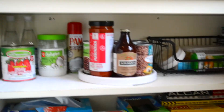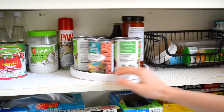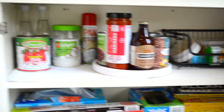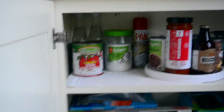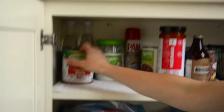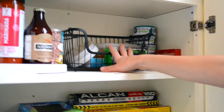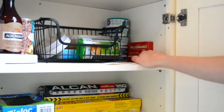Continuing the pantry organization — another lazy susan over here for our different beans, and we have more beans downstairs in the basement in our cantina, or cellar if you're not Italian. Here we have more packaged stuff we can't really place into jars, like whole tomatoes, coconut oil, and coconut oil in a spray version. Back here are things we don't typically use — rose water and orange blossom water. Here is our honey and sugars, different types of honey, sugar, a bunch of tuna cans and sardines.